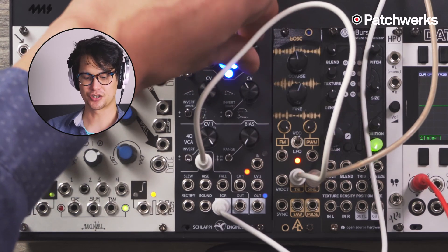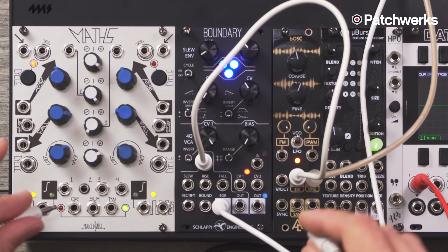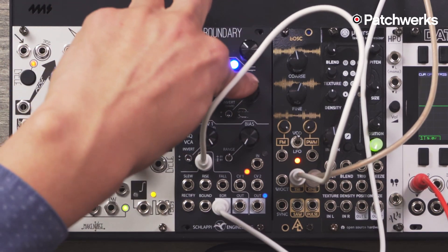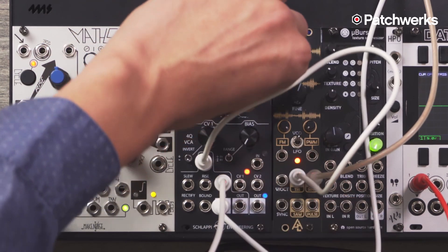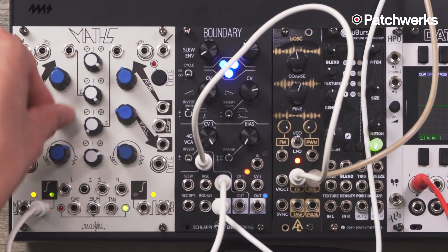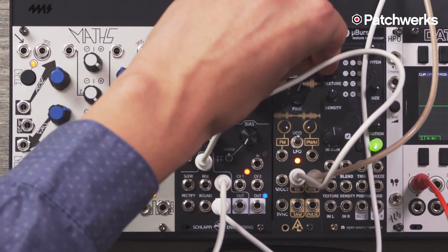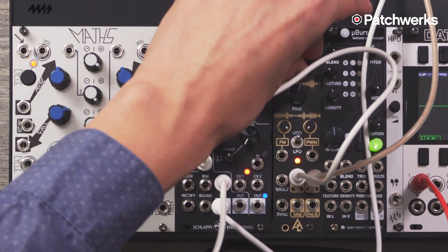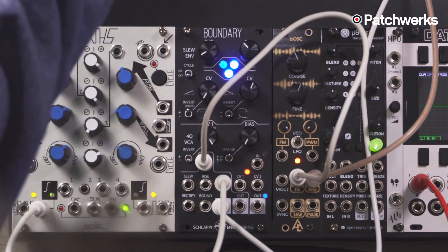Another thing you can control using control voltage: I'll slow this down and plug this in. Since the stage of the decay is CV controlled, I can go into 'fall' here and control the amount using this knob. Just to show that it tracks — yeah, so that's pretty cool.